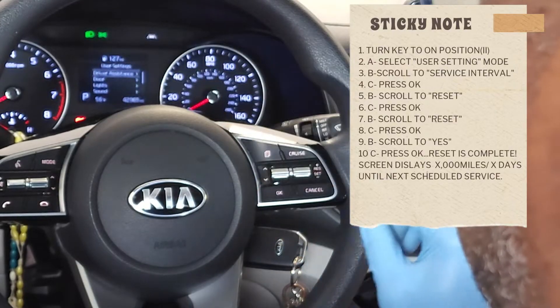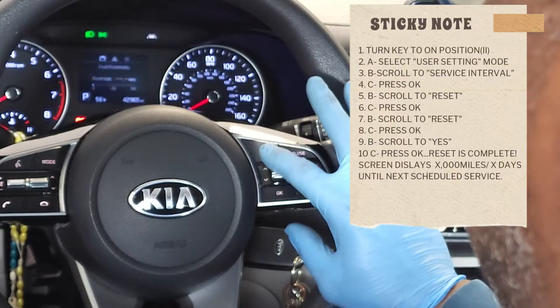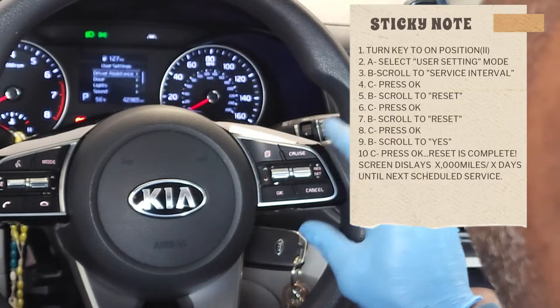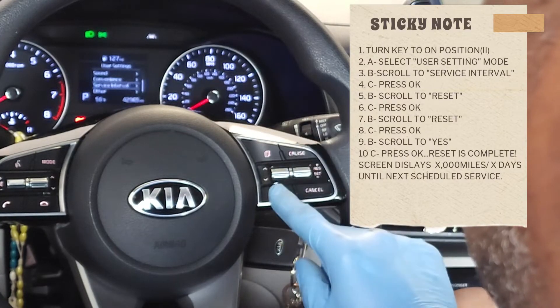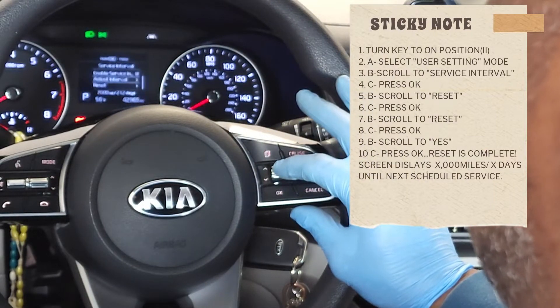First thing we want to do is enter the user setting mode. I'm going to show you how it works — scrolling through fuel economy, lane departure, user setting. Once we're in user setting, we're going to scroll down to service interval, and then scroll down to reset.